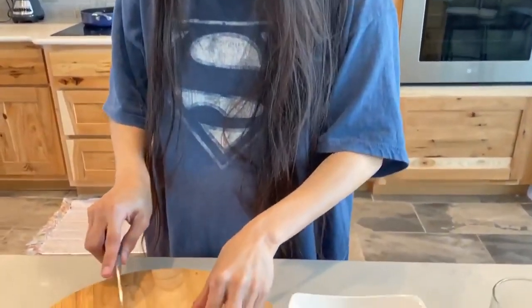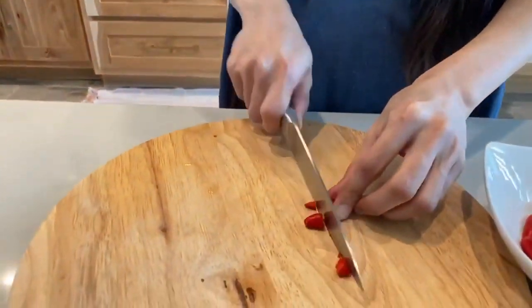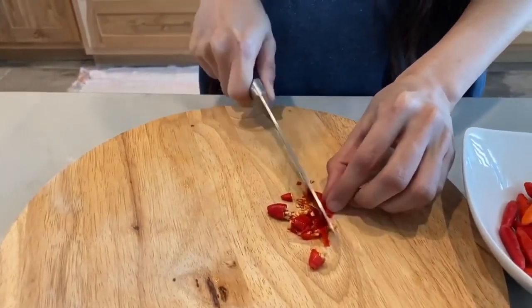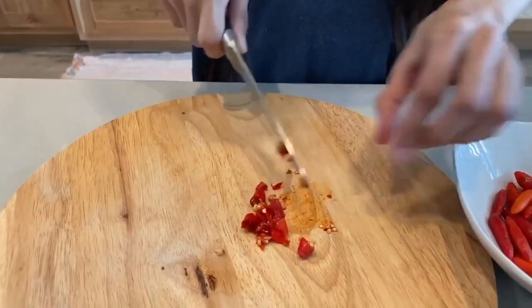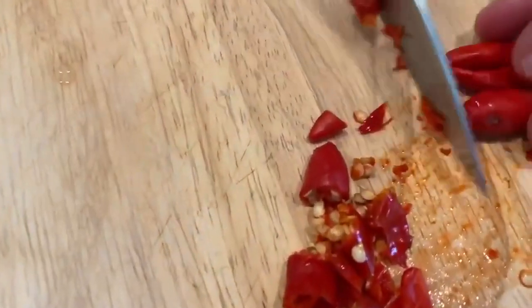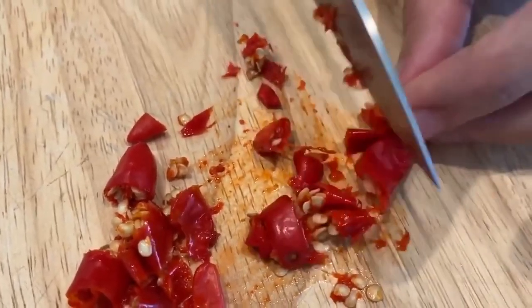Today I'm going to teach you how to make a tincture. So this is how you go about it — you chop your sili into smaller pieces and then you will see there's a lot of seeds on it. It's beautiful. Chop them into smaller pieces.